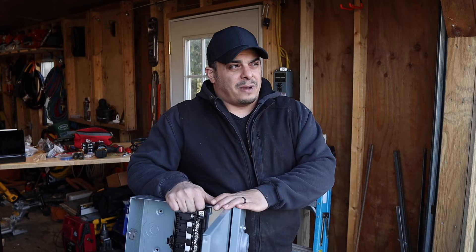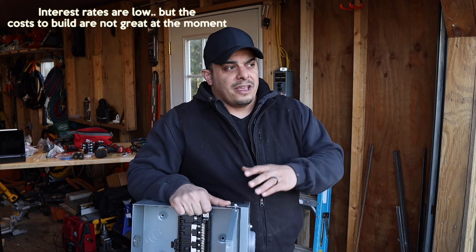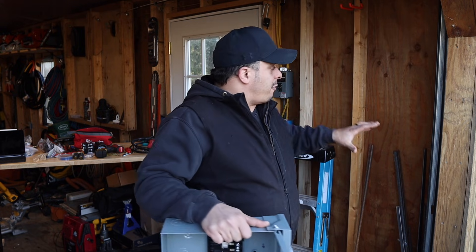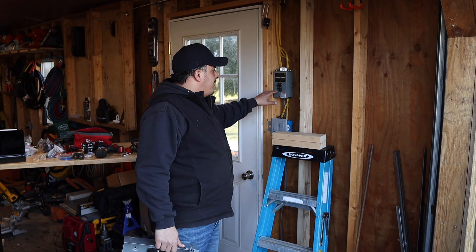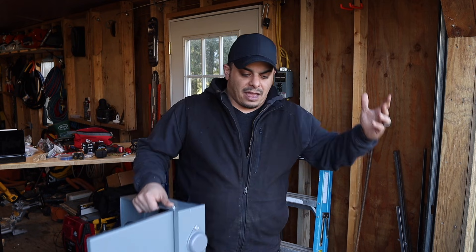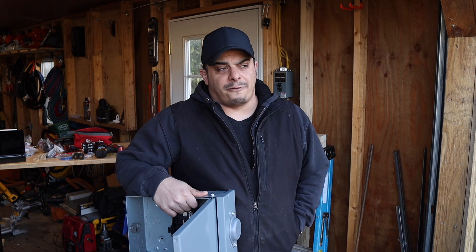I brought the shed here about five years ago as a temporary solution until I could build a garage — and that hasn't happened yet. Over the years I've added more and more to it. Initially I brought out a 30-amp service, which is behind me here, just to run my plugs and lighting. I split that into two 15-amp breakers, which was good enough for the time being — I could run my 110 welder that my dad and I shared for a long time.